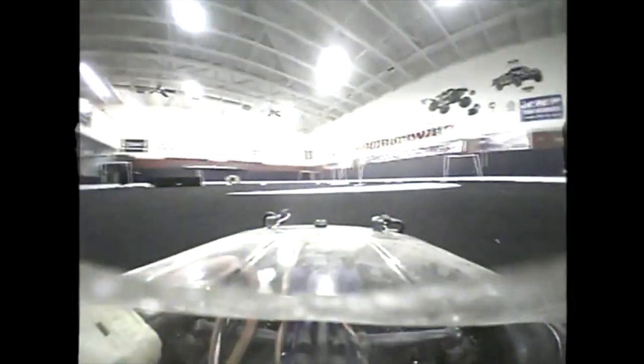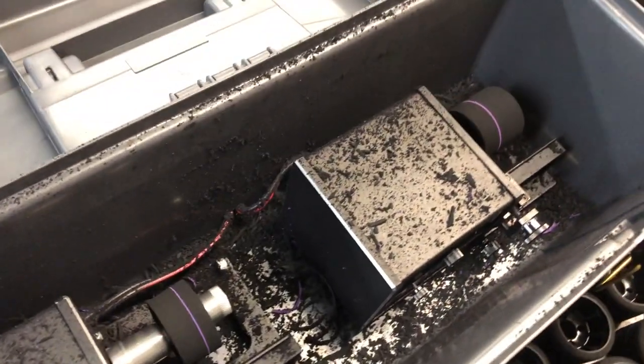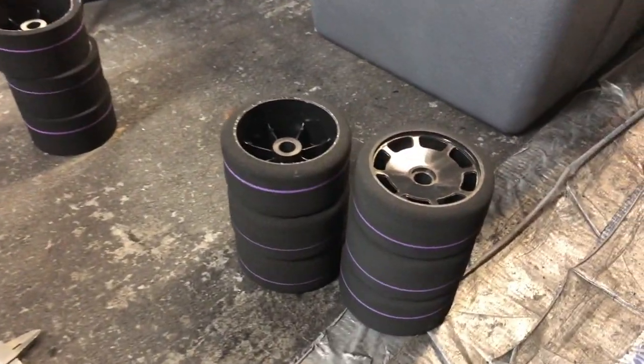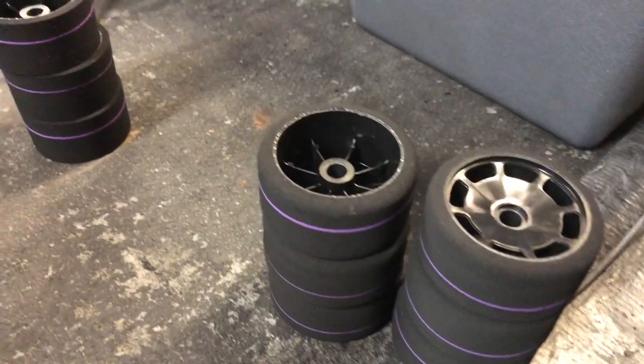I didn't catch this gentleman's name, but he races RC cars and trucks for a living. What he's doing is taking the stock tires and using his machine to whittle down the tread on the front and back.